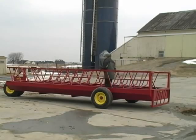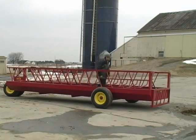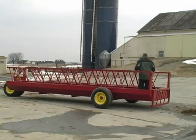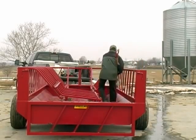Constructed of heavy wall steel tubing with 12 gauge steel feeder pans with slanted sides and a rear entry gate, FarmCo feeders in this wide design are stable and have excellent weight handling capability.